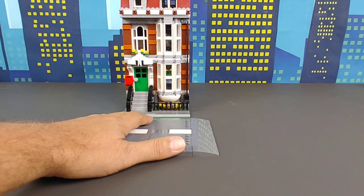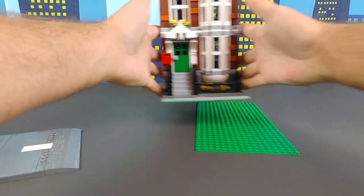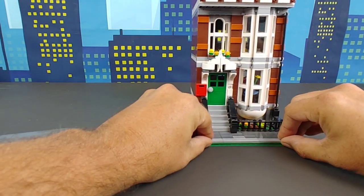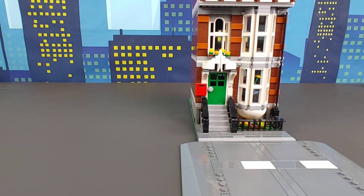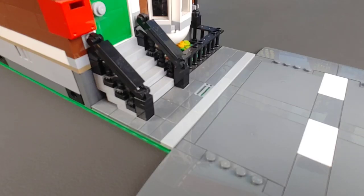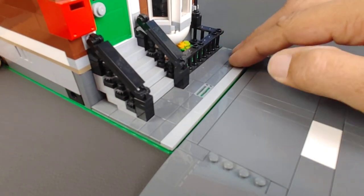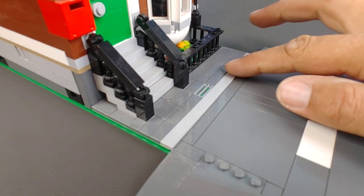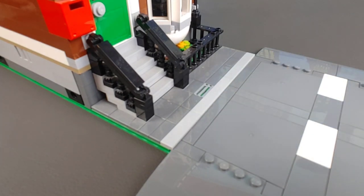Here's the quick solution: take yourself another base plate and simply take your modular building and set it right on top of that base plate. Problem is solved. I know that sounds really goofy, and it probably even looks goofy to see a building on top of another base plate like that. But once you line it up and put the road in front of it, you have a step up for your curb again — so it works wonderfully.